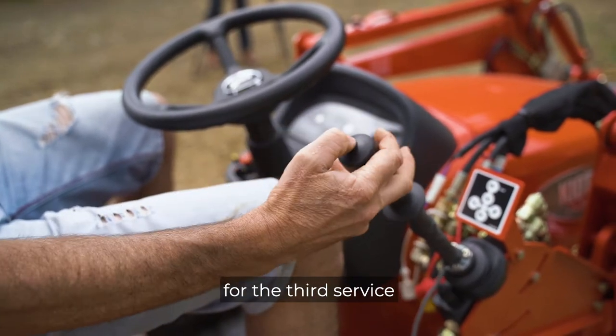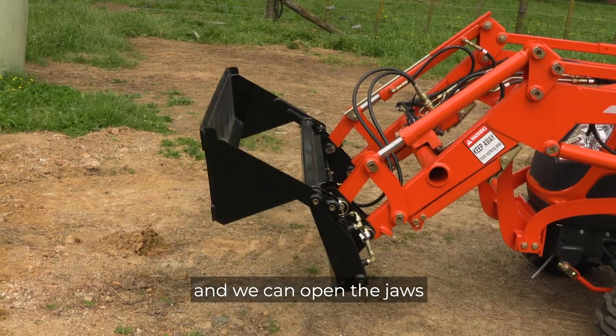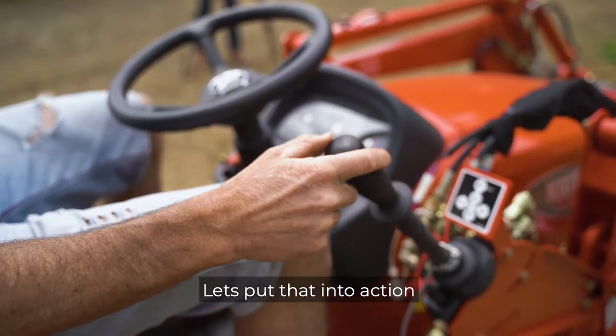Underneath here is a little button for the third surface and we can open the jaws. Let's put that into action.